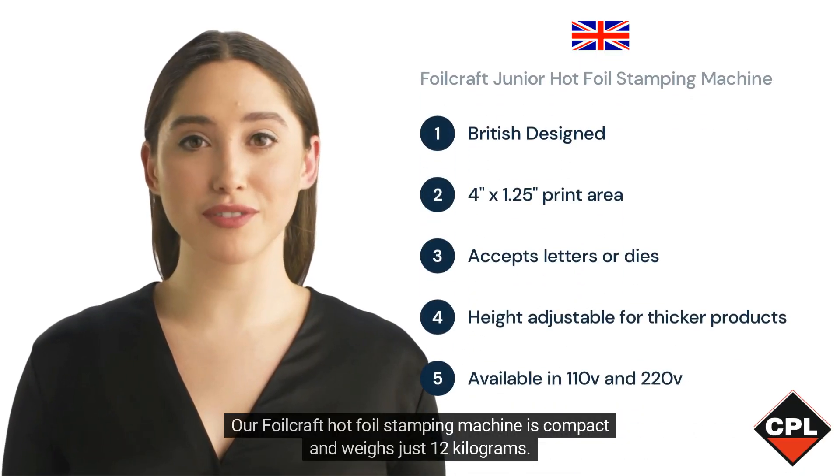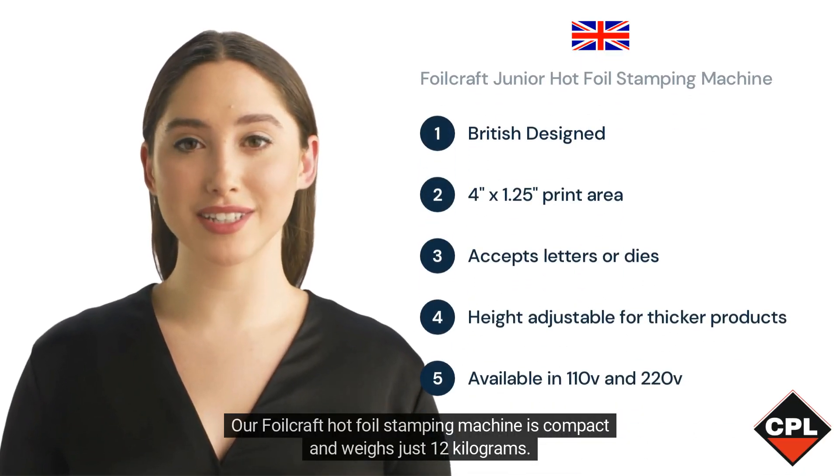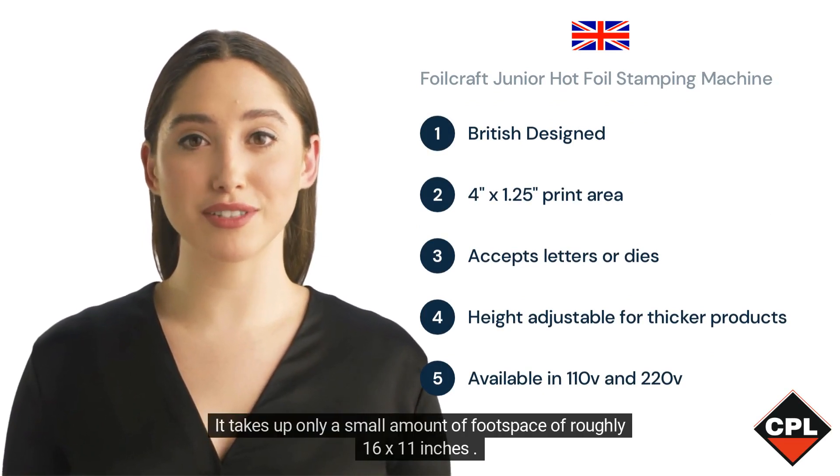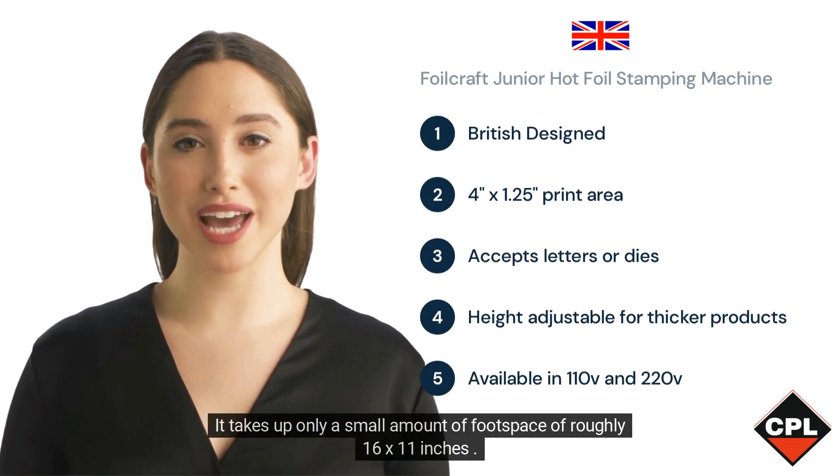Our Foilcraft hot foil stamping machine is compact and weighs just 12 kilograms. It takes up only a small amount of foot space of roughly 16 by 11 inches.